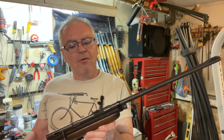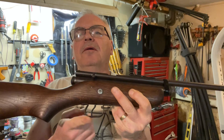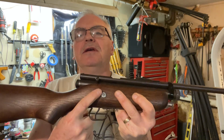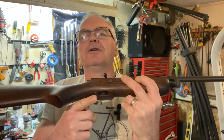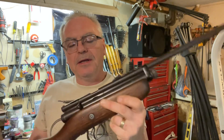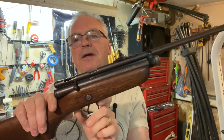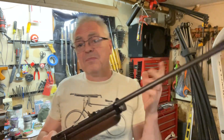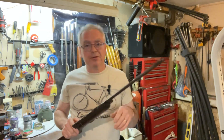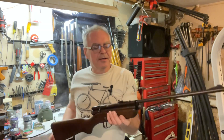This is the old Crosman Model 180. This is the older version — if you get one that has the safety through the stock and a stamped trigger guard, you have the older version. The newer version has a cast aluminum trigger guard with the safety down on the trigger guard. That's how you differentiate between the newer ones and the older ones.